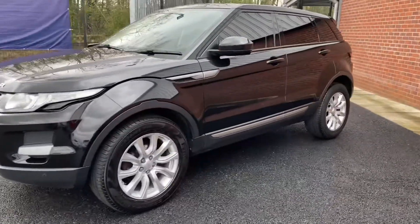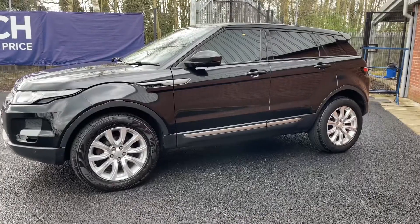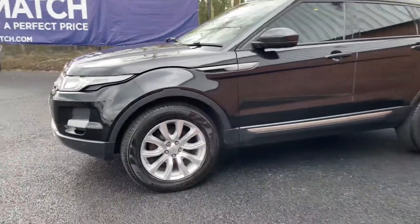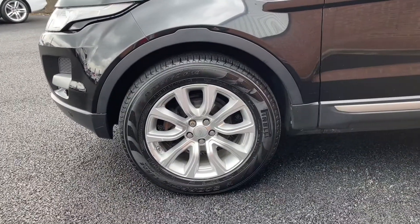Coming to the side of the vehicle, it does look great — you can notice the rear privacy glass. It does look good with that sloping roofline. And looking down the side, the vehicle does have 18 inch alloy wheels.